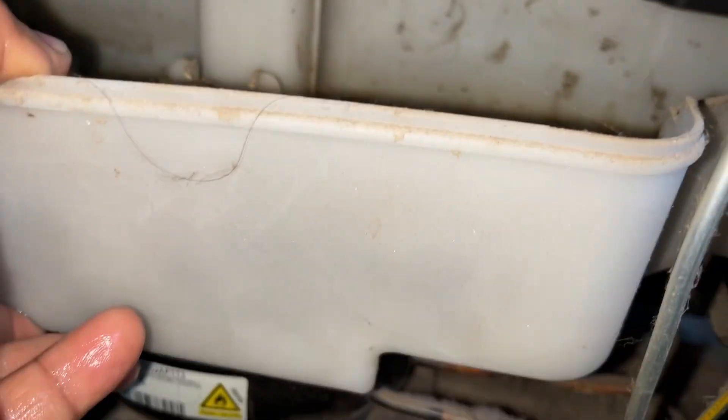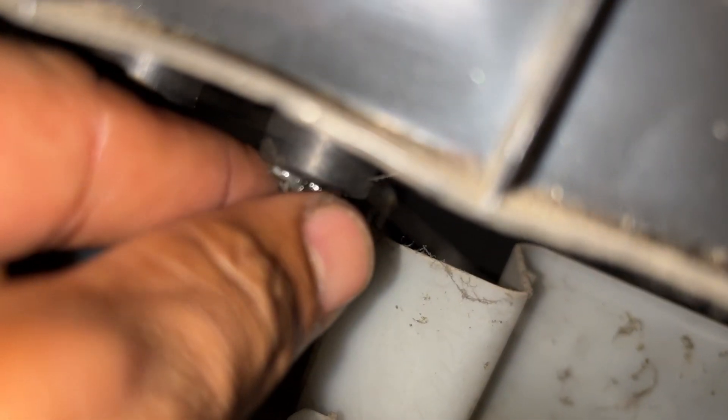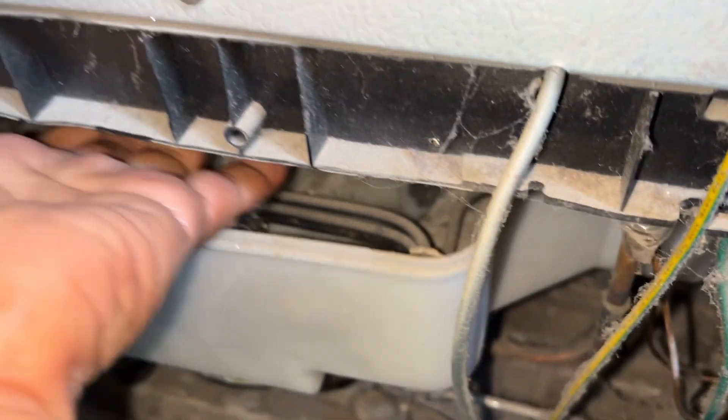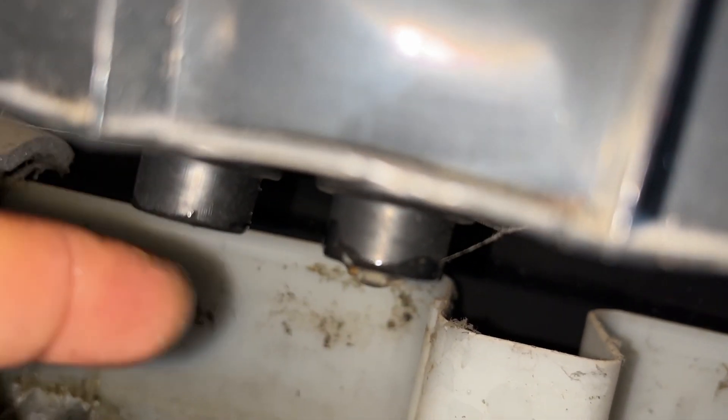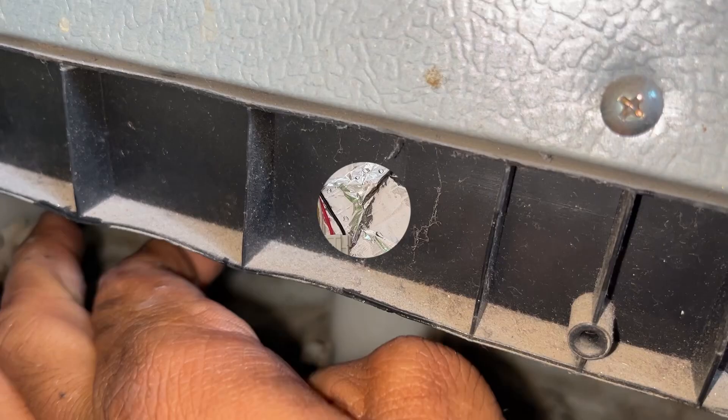There is a drain tray on the back side and there is water stored in it. The pipe is blocked. The pipe is stuck and there is a blockage. There is a blockage, but it is not clear.